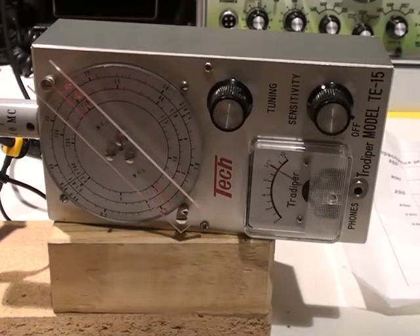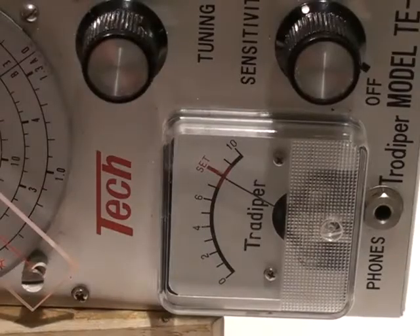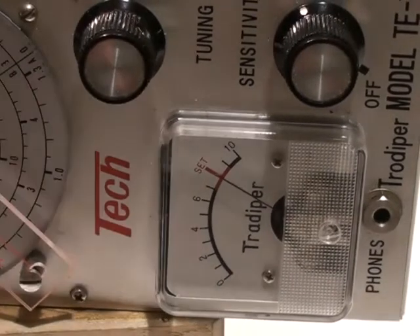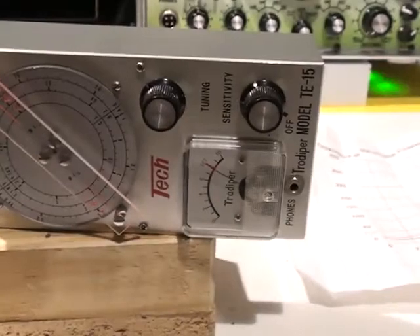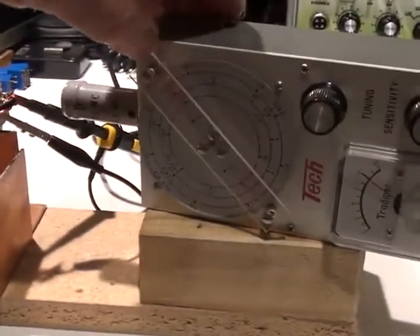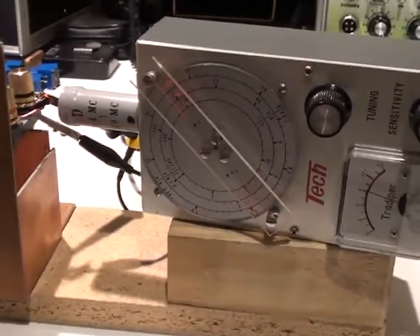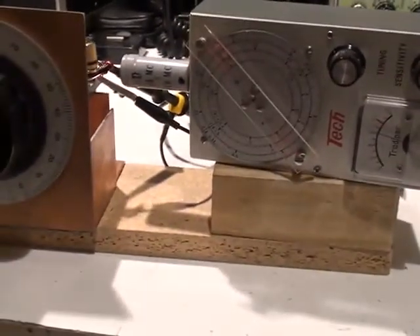You'll see a very small dip at the moment — I'll zoom in on the needle so you can see the very tiny dip. And if I bring the dip oscillator closer to the coil by sliding it across like this, you'll see the needle move.